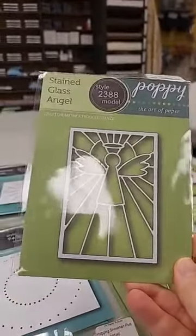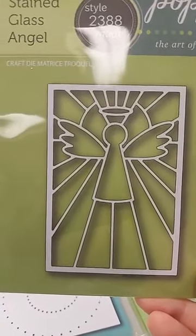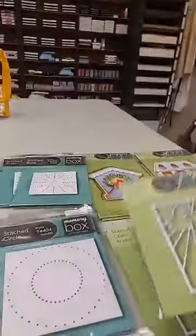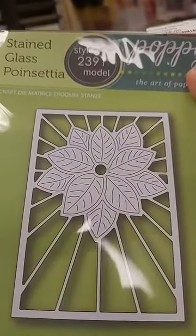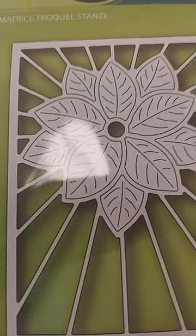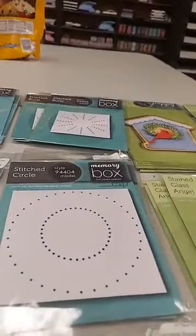We have two stained glass dies from Poppy Stamps. The first is the Stained Glass Angel, $16 — the angel in front of a sunburst with a stained glass look. Then there's the Stained Glass Poinsettia die, also $16 — a pretty poinsettia in front of the sunburst. The interior petals actually come out, which means you can do them in a different color or different treatment and piece them back in for a really nice layered look.